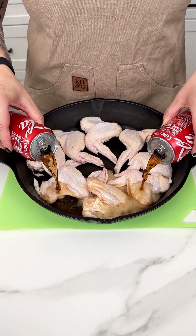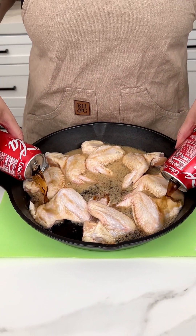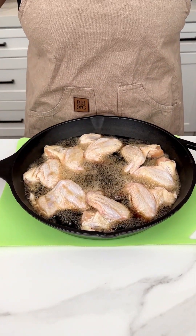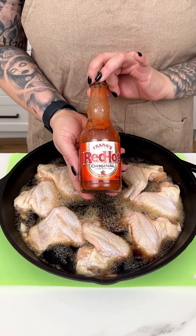I put our chicken wings into our cast iron and I have two cans of Coca-Cola that I'm placing right on top of our chicken wings for this super easy game day appetizer.